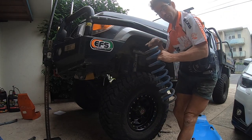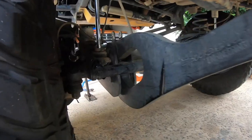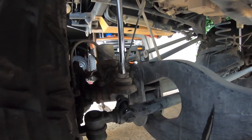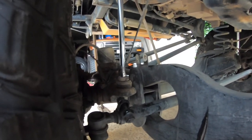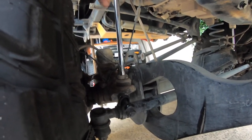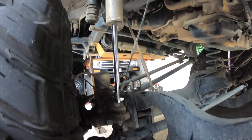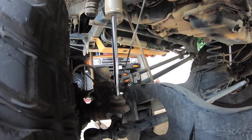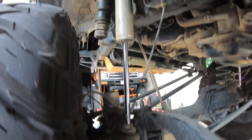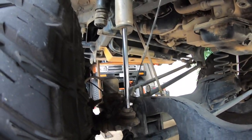From underneath here, I want to make a point — you've got to be careful of these ABS lines. That one is quite taut but it's still okay. They're expensive, and a lot of people do damage to their ABS lines when changing over suspension. But you can see how much travel I'm getting out of that shock.